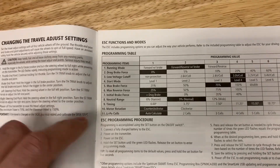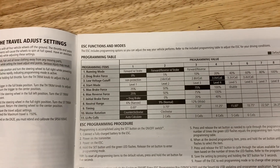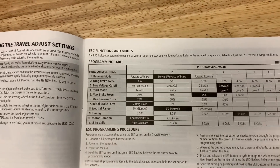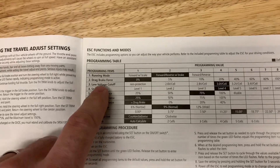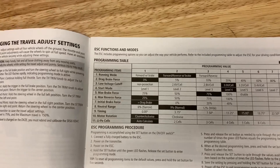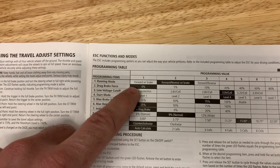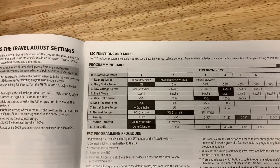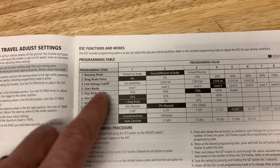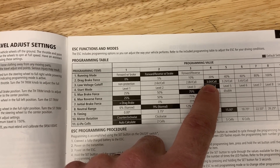You've got typical running mode — if you're going to race the truck you'll probably want to disable reverse; by default it comes with forward, reverse, and brake, which I'm going to leave. You can adjust your drag brake force, which means when you let off the throttle it can automatically brake for you. By default there is no braking when you let off the throttle so it just coasts — I prefer it like that because if you want brakes you push the trigger forward. You've also got your low voltage cutoff, which is set for LiPo at 3 volts, which is pretty safe, so you probably want to leave that alone.